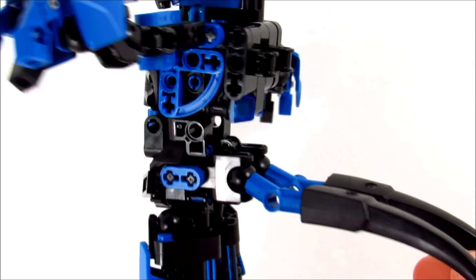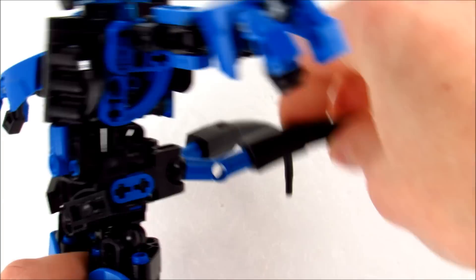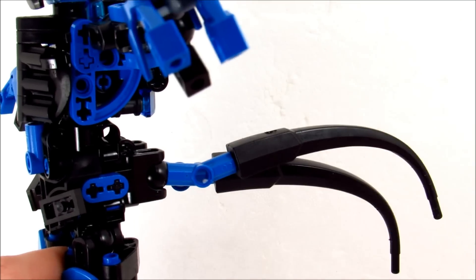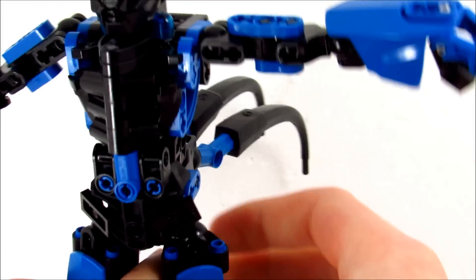Of course she has her double tails, which are not well articulated — they're just on one ball joint and it's kind of limited up and down. But if you want to, you can kind of cross them a little and turn them around if you want to emphasize a different mood or something. They're kind of fun.